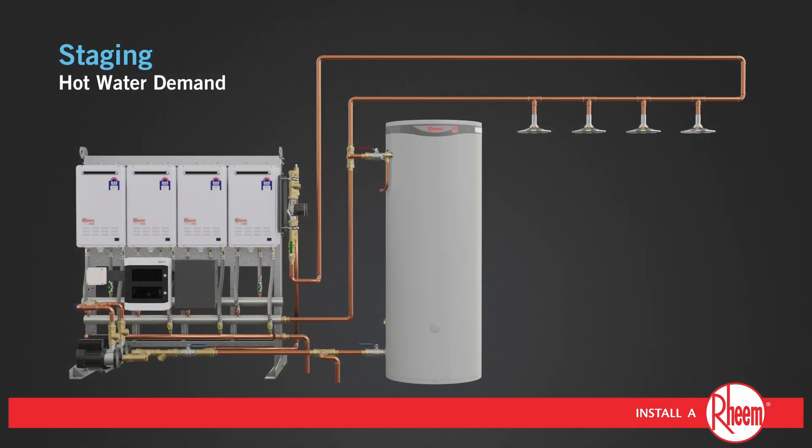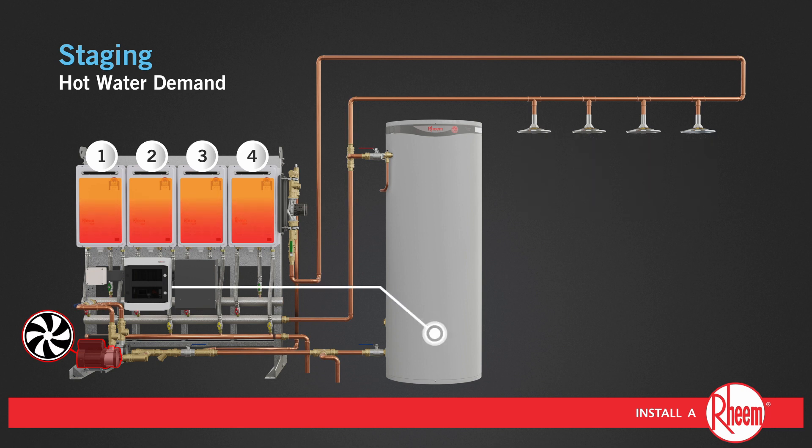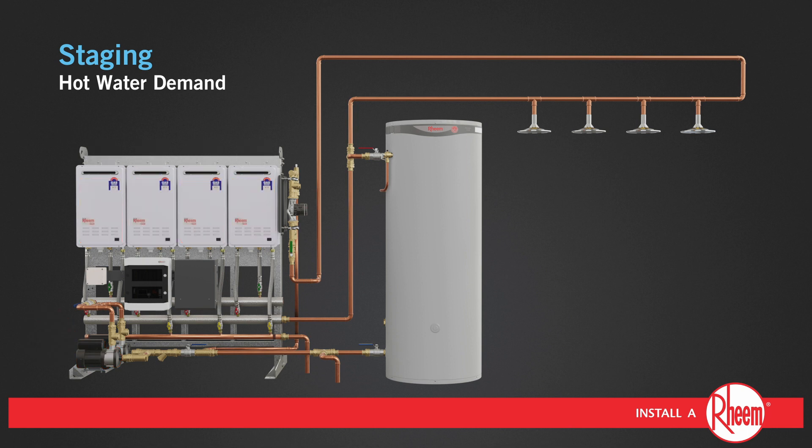As demand begins, hot water is drawn from the tank. The hot water being consumed is replaced with cold water. When the tank sensor registers below the set point, it sends a signal to the controller, which activates one of the primary pumps and at least two water heaters are brought online to heat the water. As demand increases, more water heaters are brought online to meet demand. When the demand stops and the tank is at temperature, both pump and water heaters are turned off until the next cycle of demand.